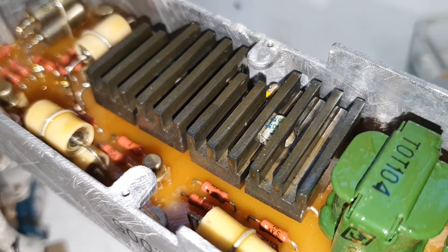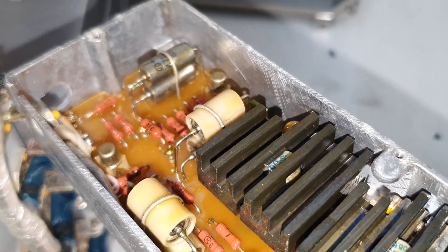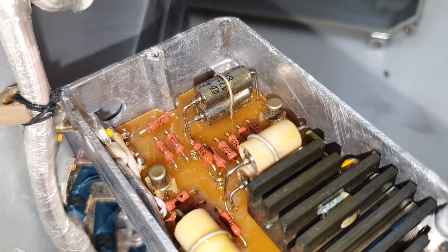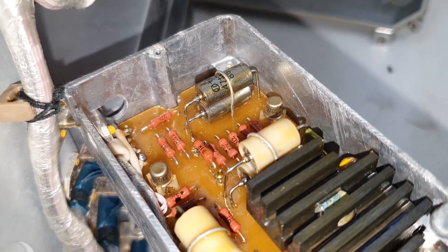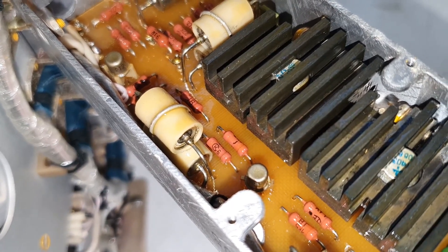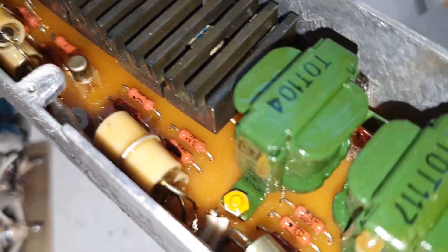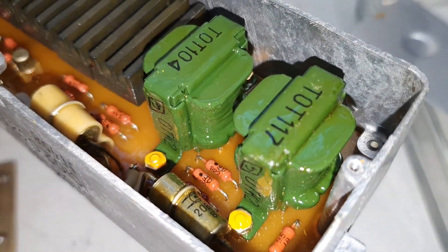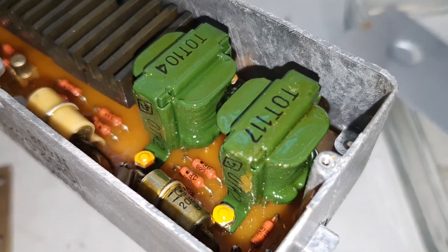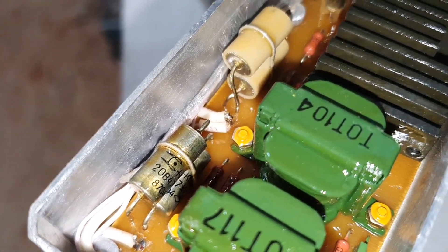Look at this heatsink and the die-cast aluminium chassis. These are tantalum capacitors here — the silver ones — and these ones here too, I think. There are two transformers probably — interstage transformers. Very nice quality.